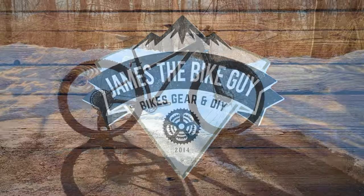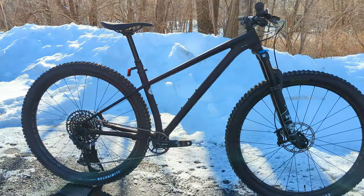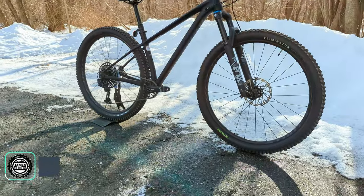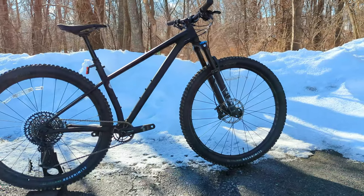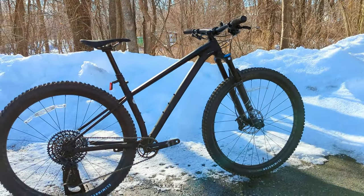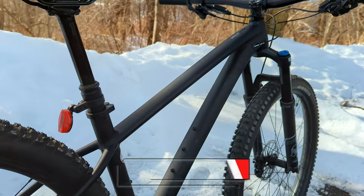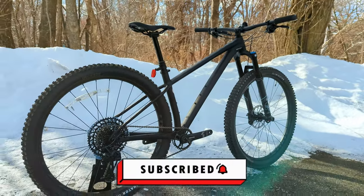Welcome to James the Bike Guy, where today we're checking out a bike from Specialized that is all set and ready to be a nice rig to shred. We're checking out the 2022 Specialized Fuse Expert Hardtail Mountain Bike. In this video, we're going to go into the features and designs of this rowdy hardtail, talk about the specs, and then find out exactly what it weighs. So stick around and let's check out this bike together.